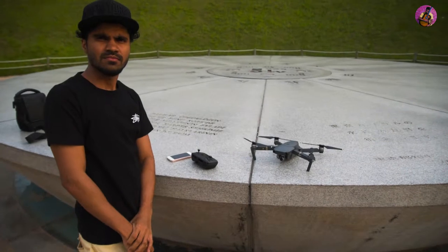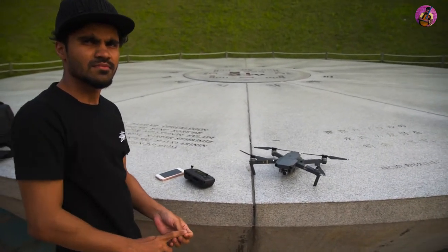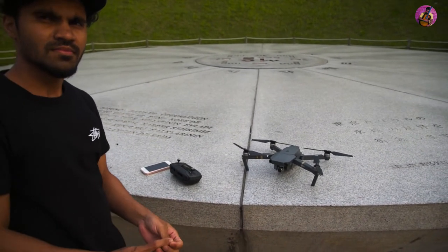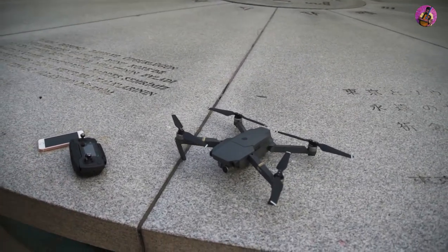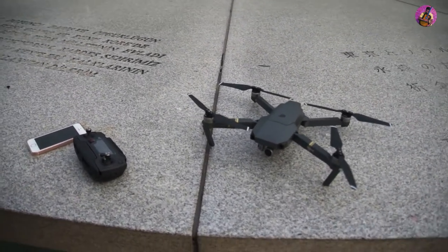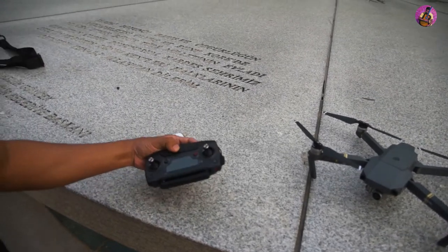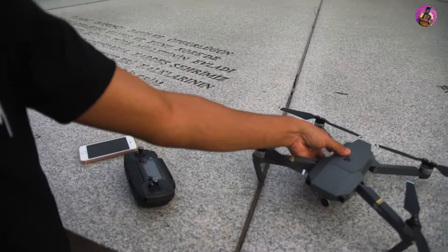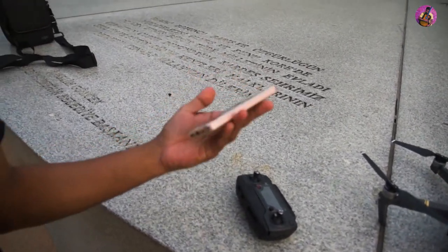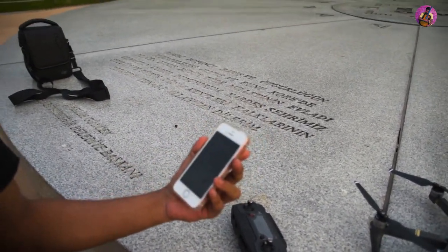Now we are going to try to fly the Mavic Pro for the first time. We have set everything up — the controller and the Mavic Pro. And we need a mobile phone; we have one iPhone.